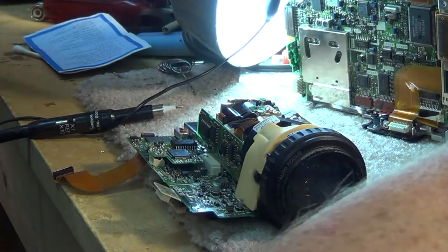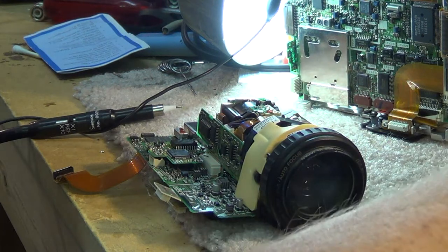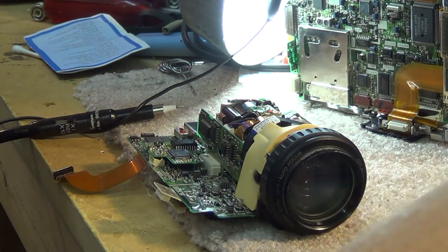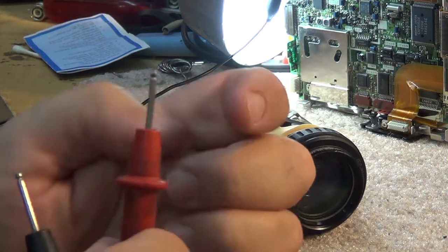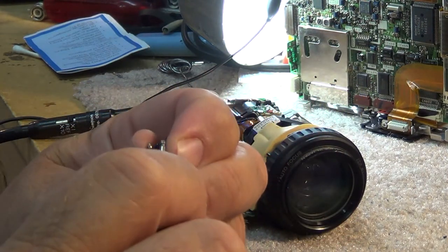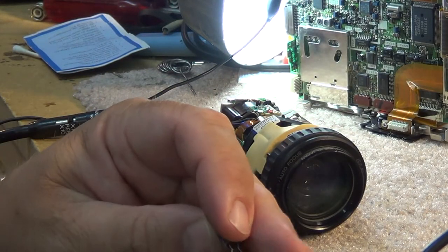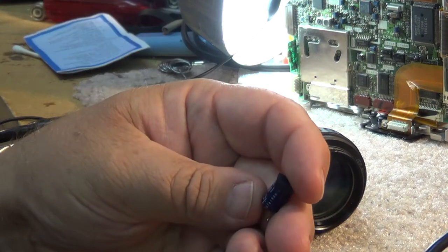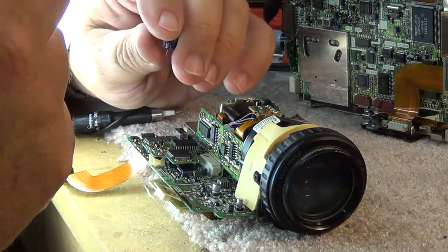I'll grab my ESR meter and quickly test this replacement capacitor. Zero it out - and it reads 0.3 ohms. This is a 10 volt cap, and anything lower than 0.6 is good. This is 0.3, so this capacitor is fine. I'll get the soldering iron and solder this capacitor down.